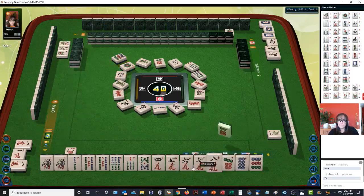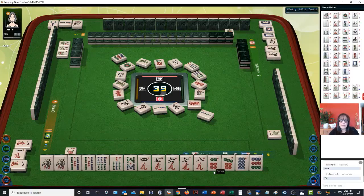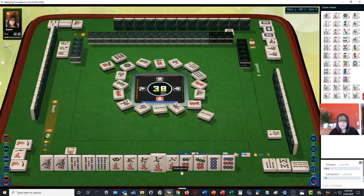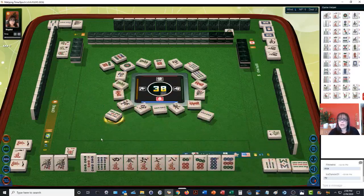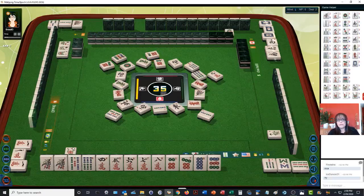Chow. Seven dots — we still have work to do here. Nine bamboos — seven, eight, let's chow. Chow. I just realized we did have some potential for a bamboo straight, one through nine in one suit. But we had no three and no four. Six dots — so we had some work to do there.